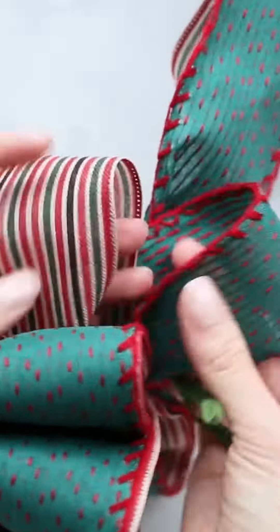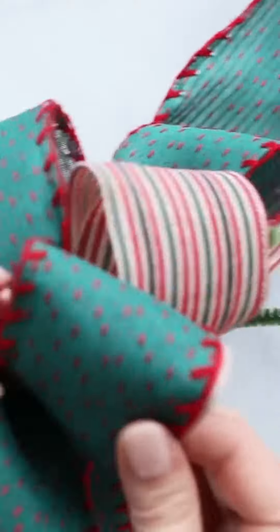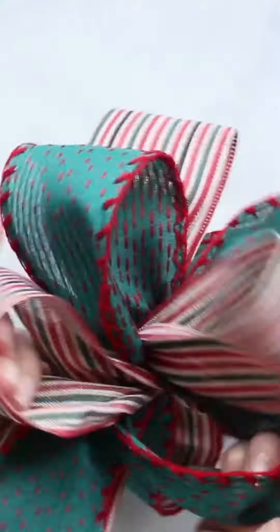To fluff your bow, start on the bottom of the bow and separate the two ribbons of each loop. Pull one ribbon loop to the right and the other ribbon loop to the left. Continue pulling apart all of your loops until they're all separated.